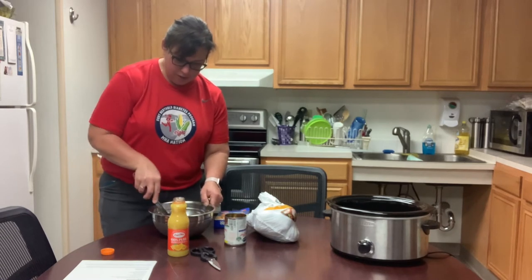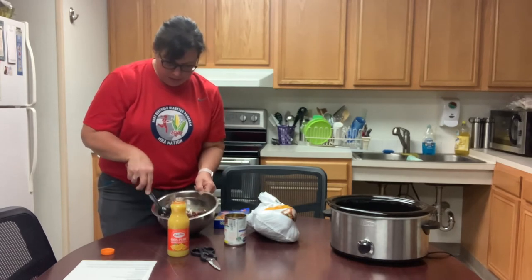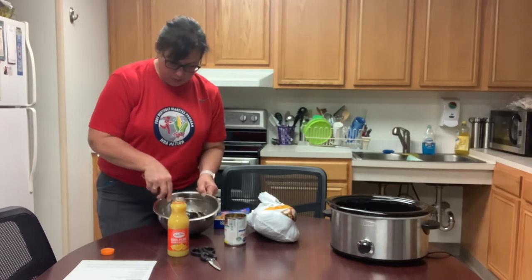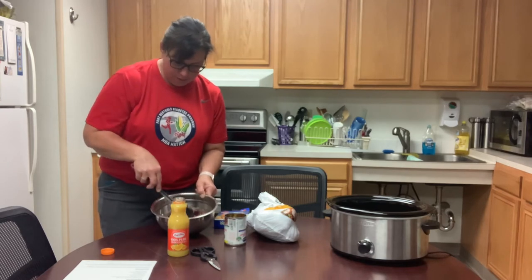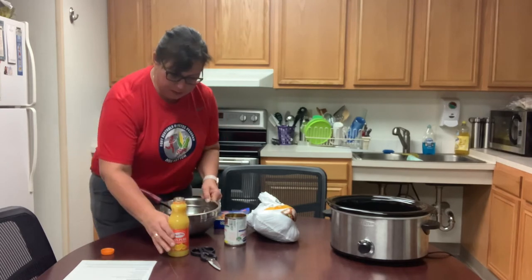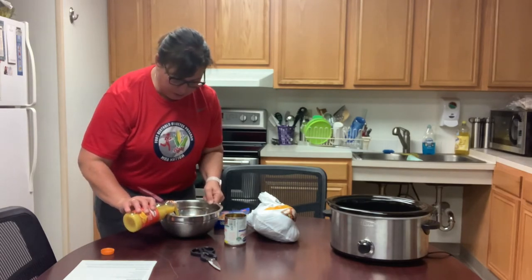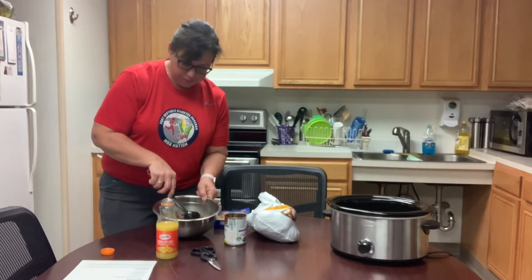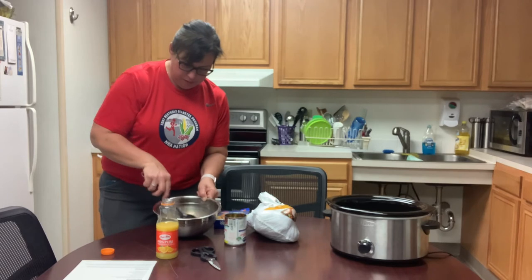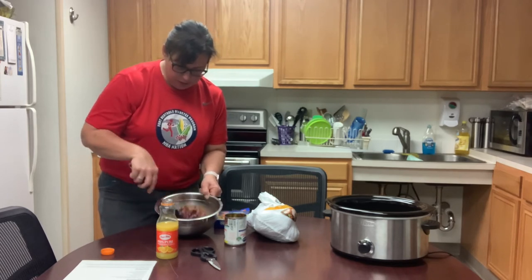So we'll just kind of stir it around and then add some orange juice — it gives it a really good flavor. I say about a fourth of a cup, but I'm adding a little bit more. So you can just mix it all up.